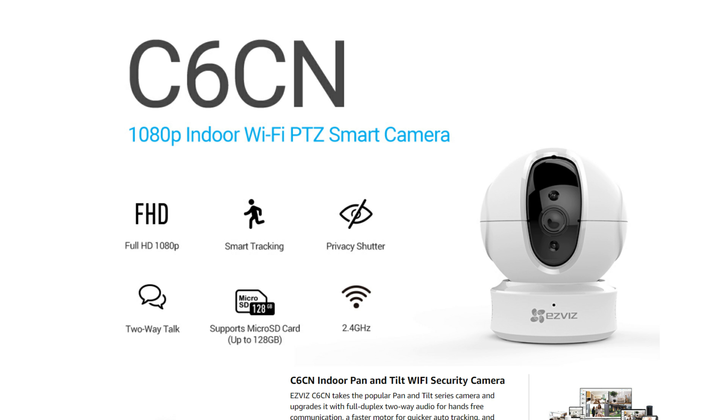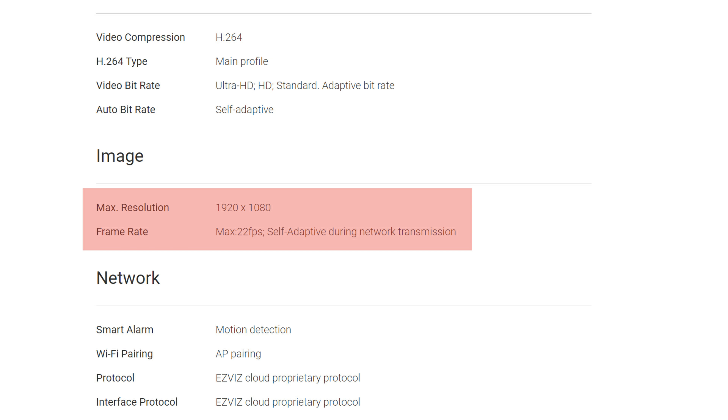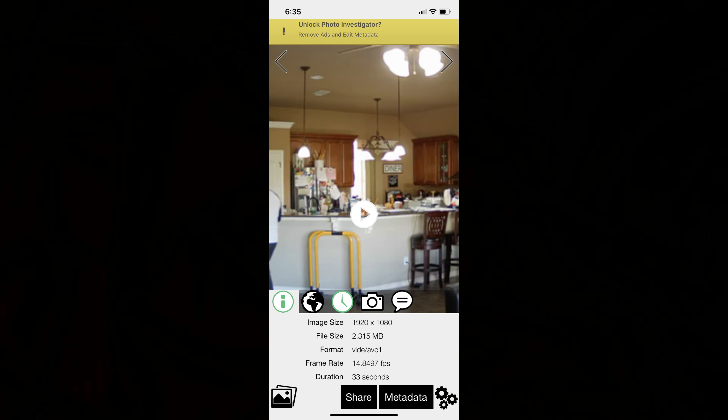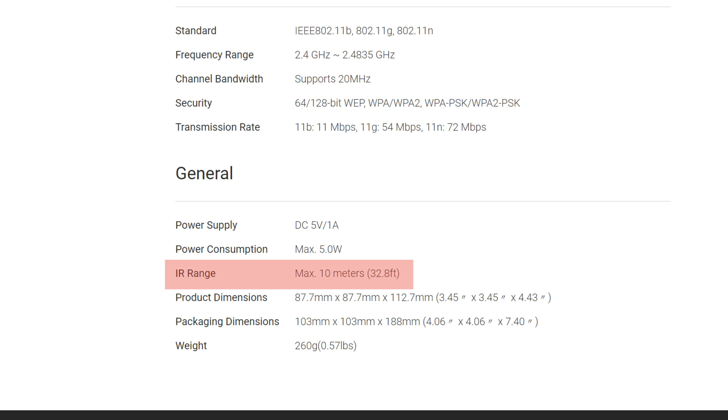It is a Full HD 1080p camera with a 94-degree diagonal field of view. It has 340 degrees of pan and 105 degrees up and 15 degrees down of tilt. It can record up to 22 frames per second, though this depends on network speed — in my testing it was only recording at 15 fps. Just as a comparison, the C1C records at 20 fps.